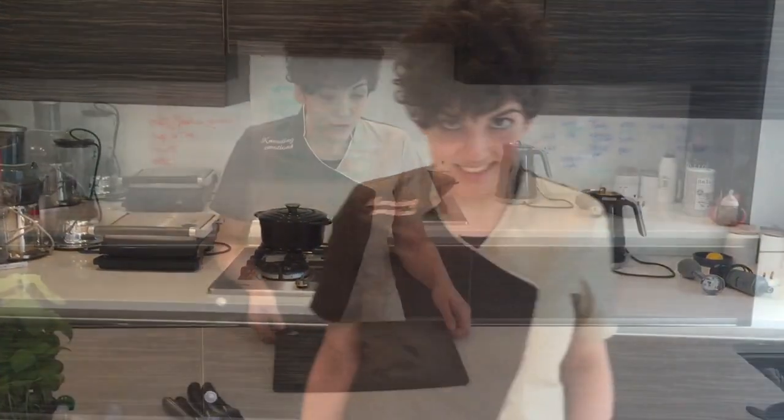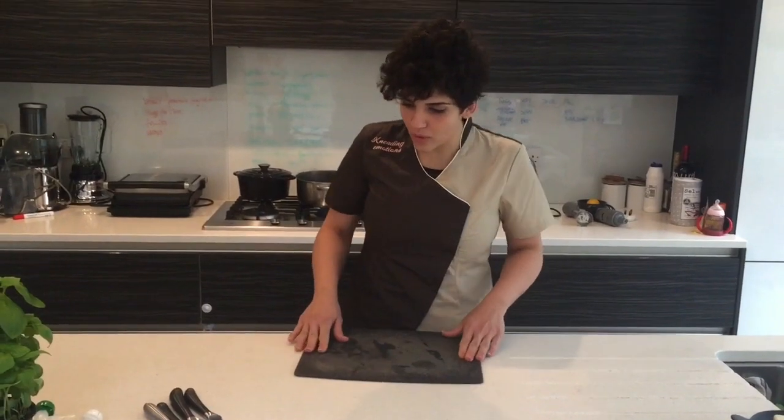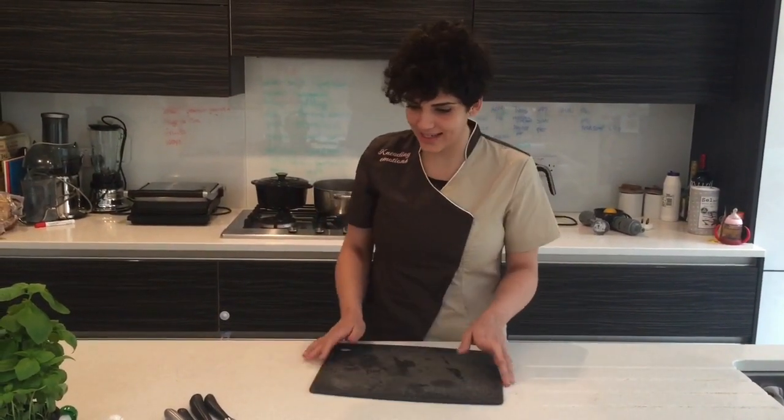Ciao, buongiorno! My name is Simona and I'm an Italian chef. I'm running a coffee bistro in Camden, it's Casa Tua. And today I just want to show you a few little hacks — how do you stop your chopping board from moving around when you have to cut things?